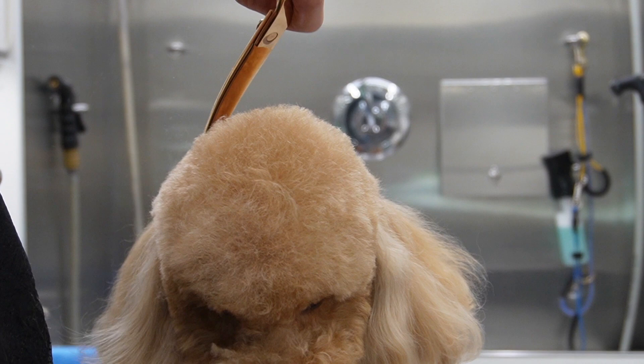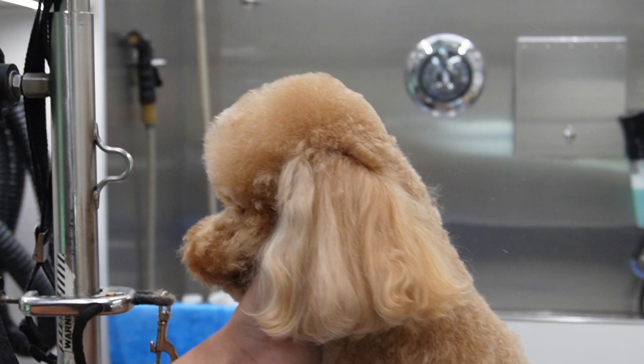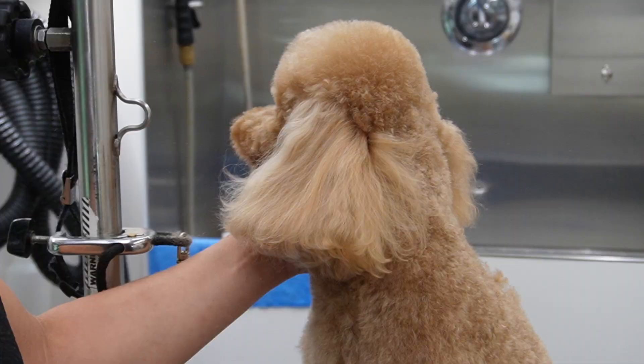When creating a top knot, the trick is to look at it from every angle. You want to look at it from the sides, from the top, and you even want to turn their head and look at it from the back just to make sure that it is round all over.